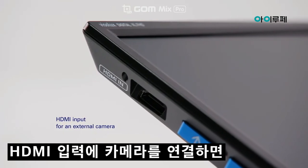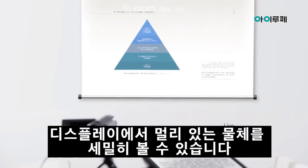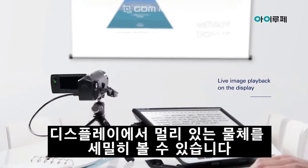An additional HDMI input allows you to view details of distant objects on the display using a camera.